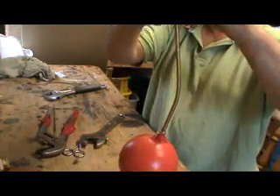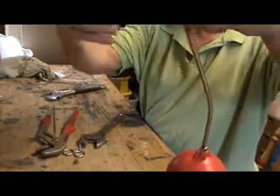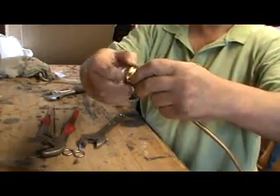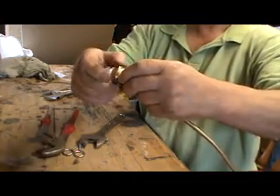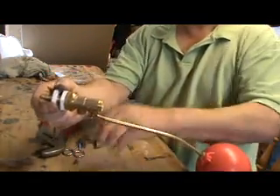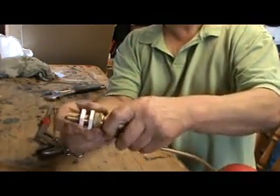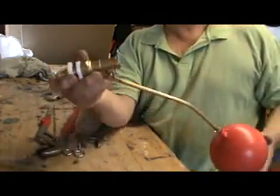That bit goes back inside there and re-engages the tank. And then the end cap — put that on. And there you are. That would stop it leaking.